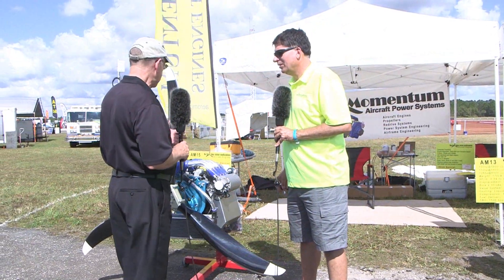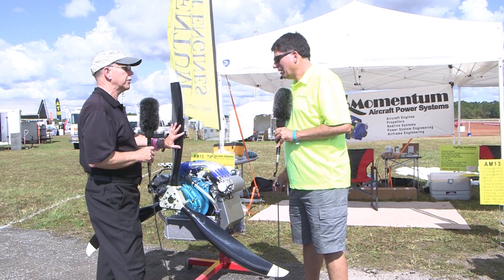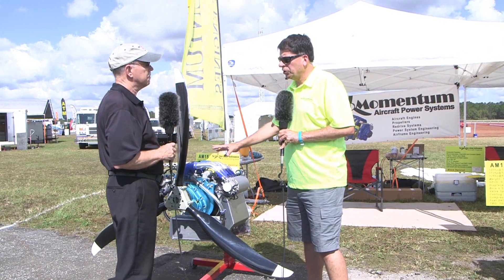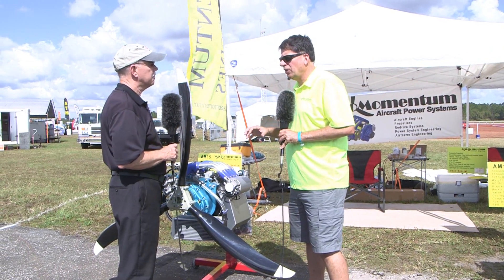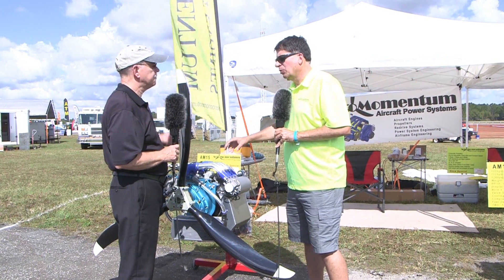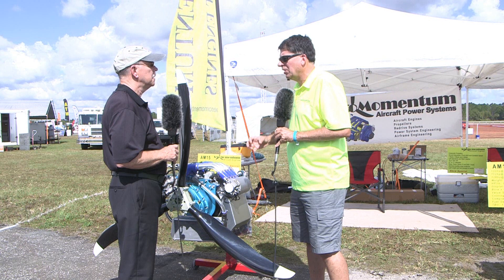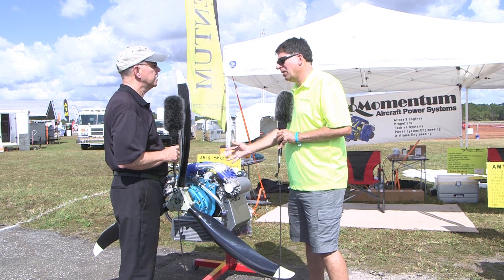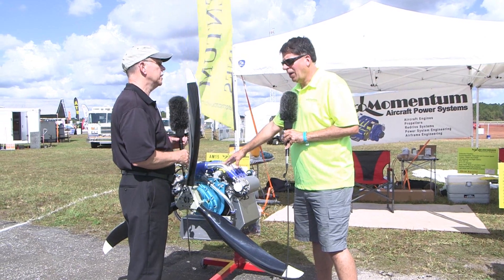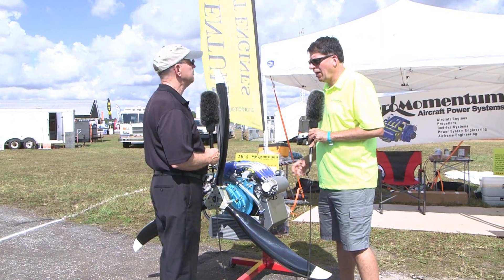The Suzuki-based engine comes in two different models, and this is the big one — the 1,500cc. We have the stock version, which uses a combination of Suzuki OEM parts. They never built the engine exactly like this; we mix and match parts from outboards, mini trucks, and minivans. This configuration develops 117 horsepower at 5,800 RPM. We dyno verify with our own Land and Sea dyno in-house, and we have video on our Facebook page showing the engine producing the power we claim.